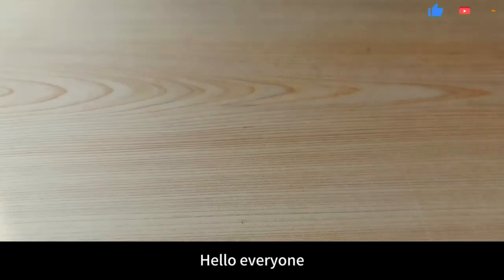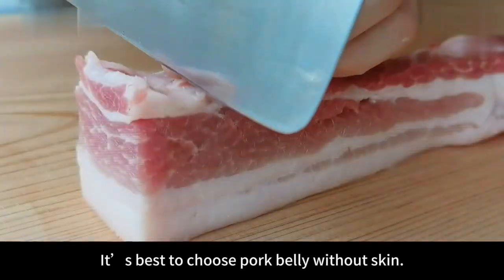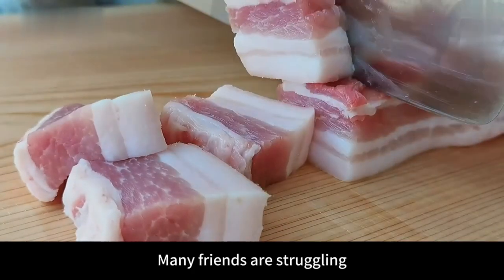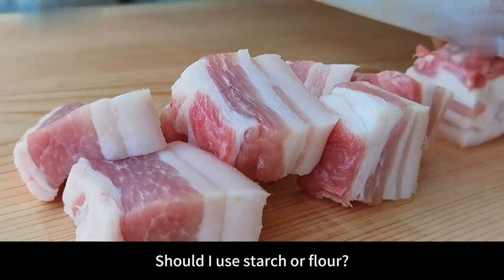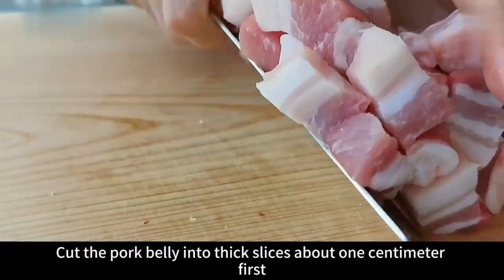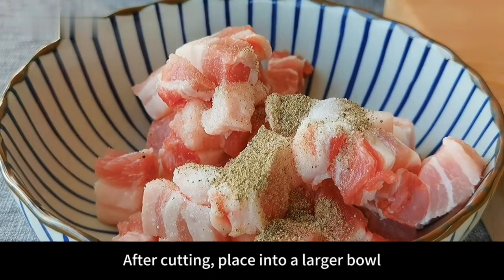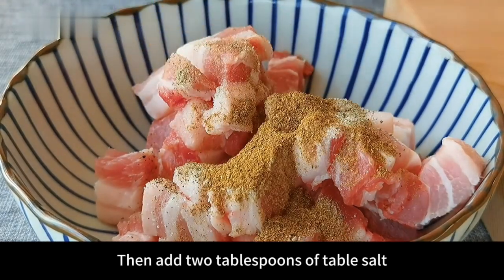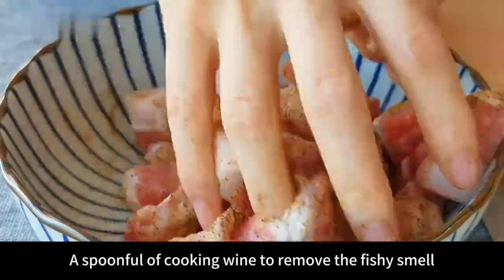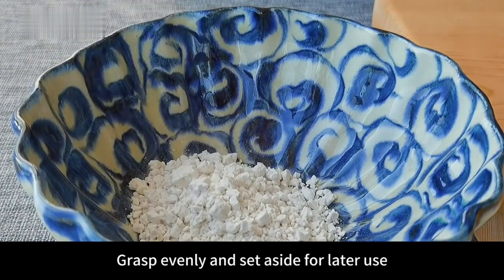Hello everyone. I bought a pound of pork belly today for 30 yuan. Let's use it to make a small puff pastry. It's best to choose pork belly without skin — pork with skin will be tough when fried. Many friends struggle with whether to use starch or flour when frying crispy pork. Today I will teach you the most correct way. Cut the pork belly into thick slices about 1 cm first, then cut into strips about 1 cm long. Place into a larger bowl. Then add 2 tablespoons of table salt, 2 tablespoons of pepper, 2 tablespoons of pepper powder, and a spoonful of cooking wine to remove the fishy smell. Mix thoroughly with your hands to give the pork a good flavor, then set aside.